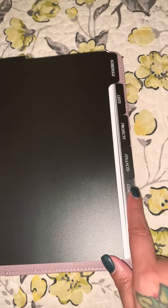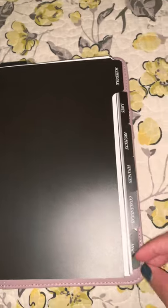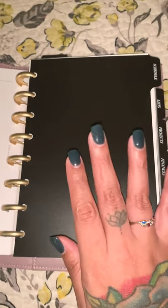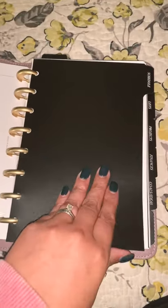Let me talk about these awesome dividers from Cloth and Paper — the CEO dividers. They come in a pack and are definitely a durable plastic. There's one for schedule, for lists, for priorities, for finances, for goals, for ideas, and finally a miscellaneous one. This planner is primarily for work. I'm a high school teacher and also a grad student at Teachers College at Columbia, so this planner is for those two areas of my life.